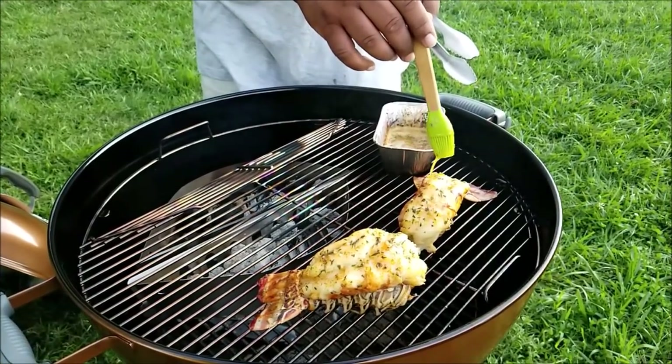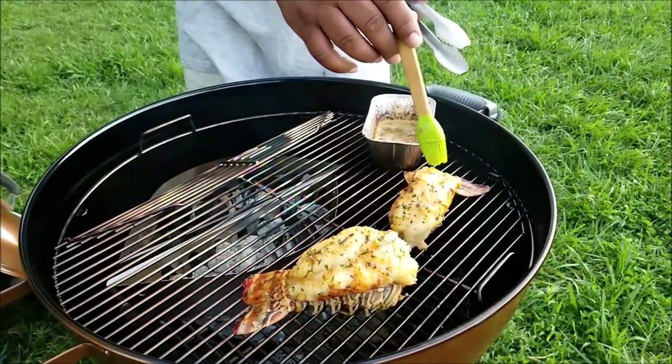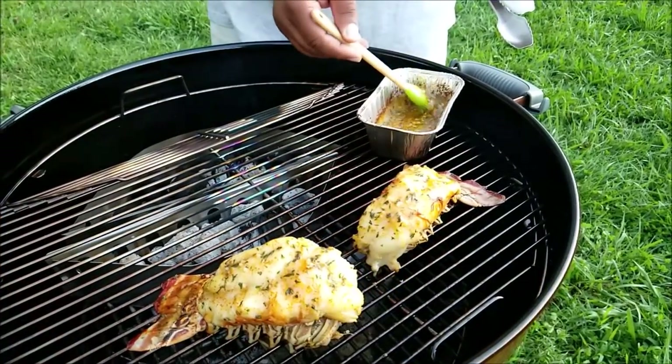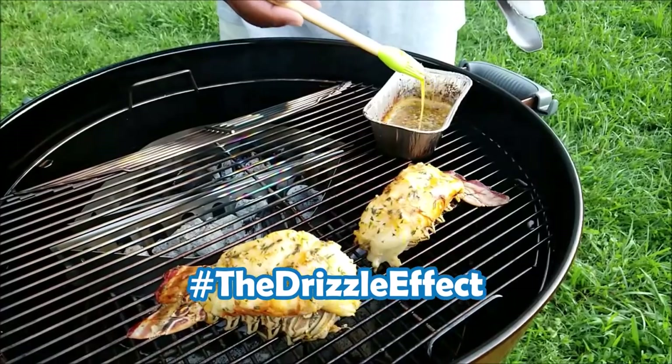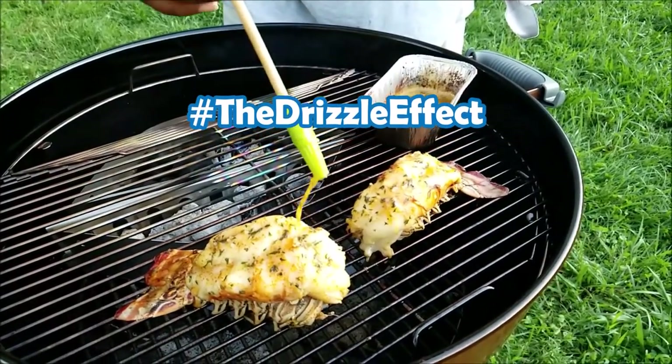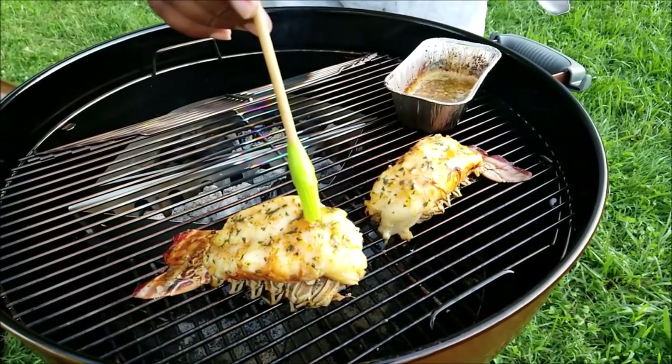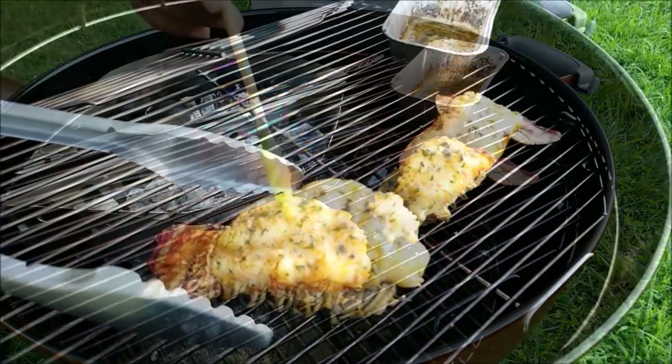You want to keep your eye on your lobster tails to make sure they don't dry out. I try to use this rule: about every three minutes, take a quick peek at them and put a little bit more garlic butter on there, just to keep them nice and moist. There's nothing worse than having dried lobster.